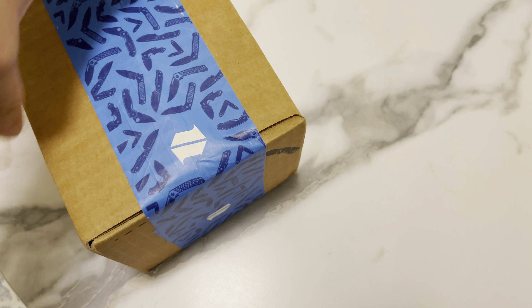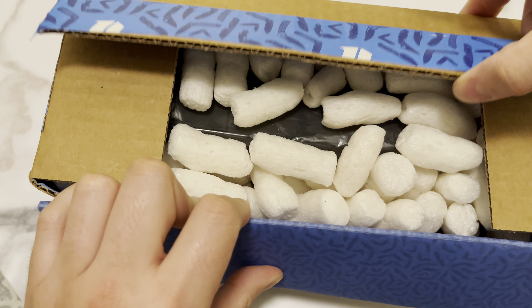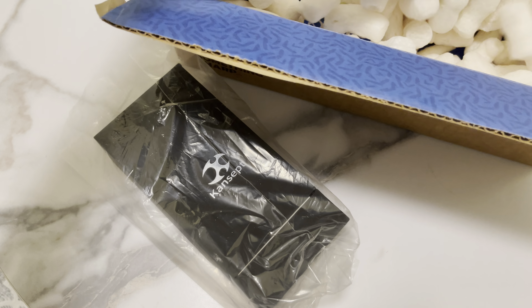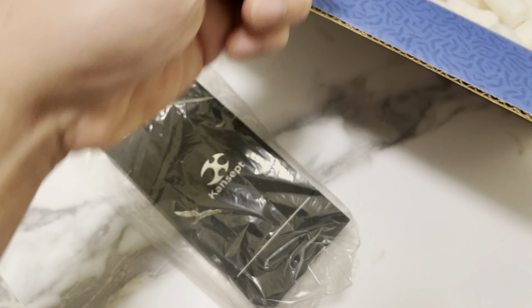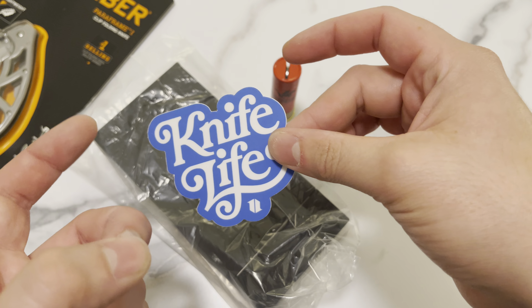I have no idea what's in here because I have like three different packages from BladeHQ on the way — they were all ordered within a week and a half time span. I'm surprised this came first because it was actually the more recent purchase. Oh hey, that's cool — packing peanuts, a Knife Life sticker. Love that. I love me some stickers, and plenty of wonderful packing material.